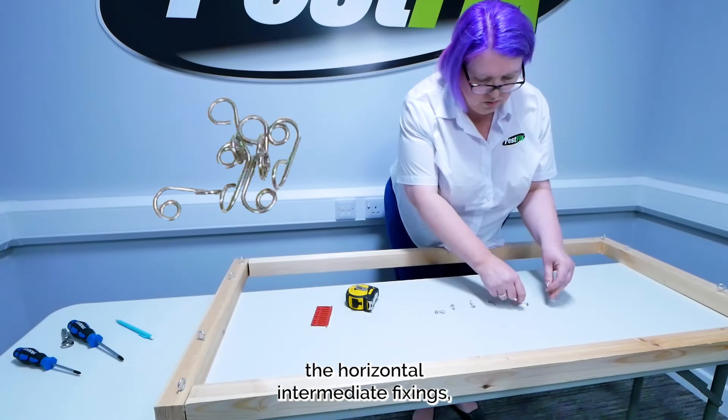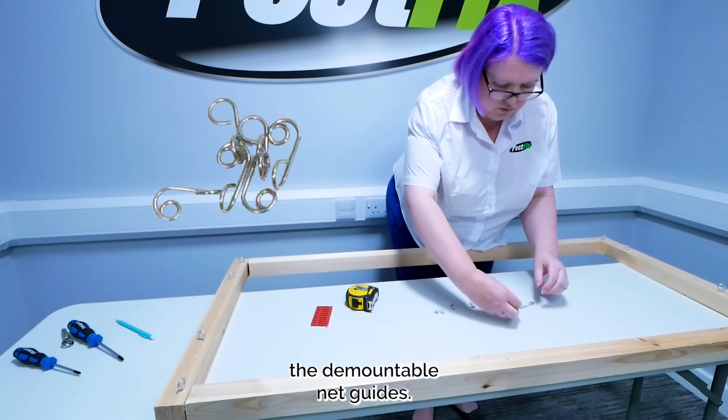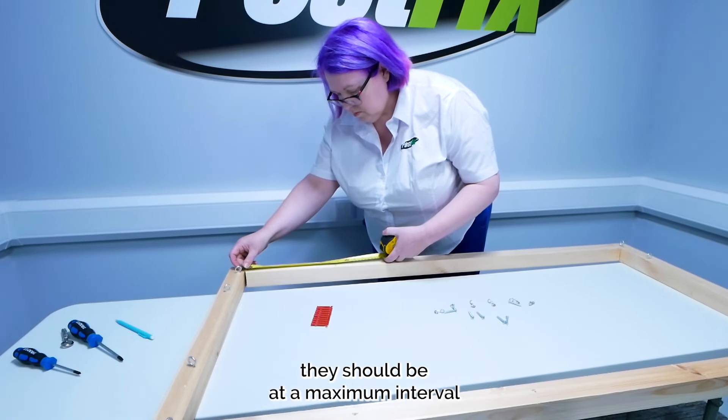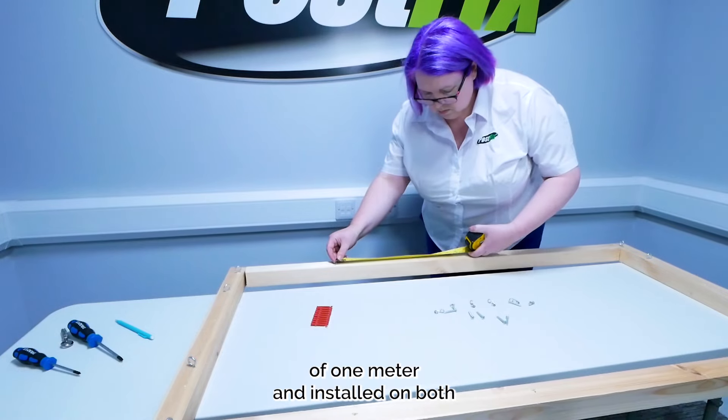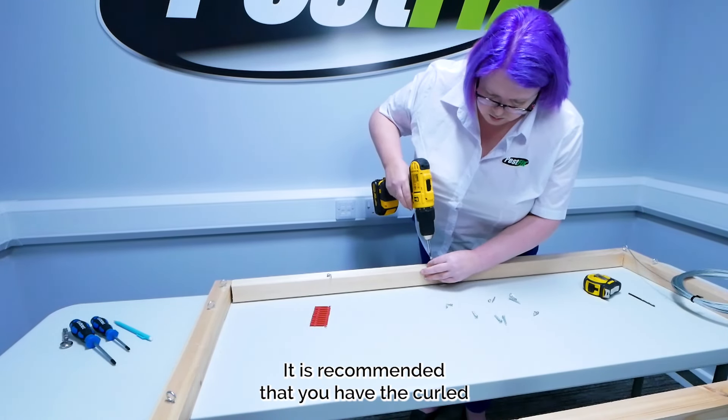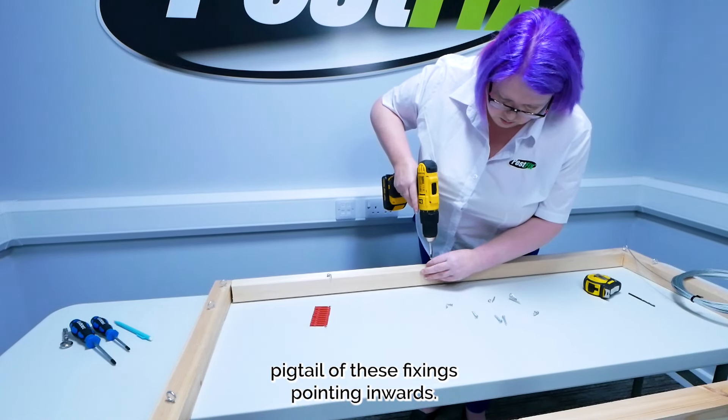Next, we need to fit the horizontal intermediate fixings — the demountable net guides. Like the vertical fixings, these should be at a maximum interval of 1m and installed on both the horizontal axes. It is recommended that you have the curled pigtail of these fixings pointing inwards.